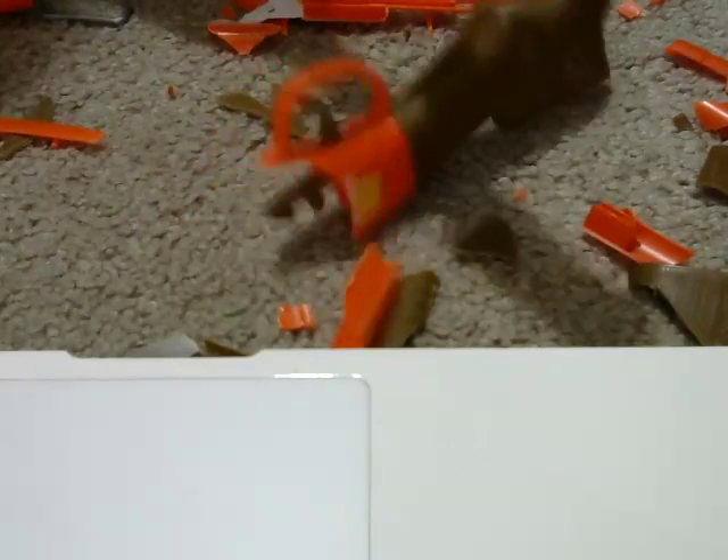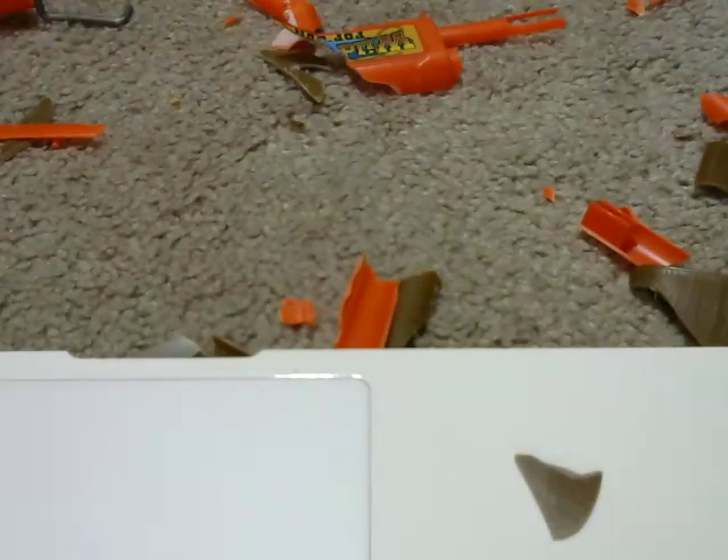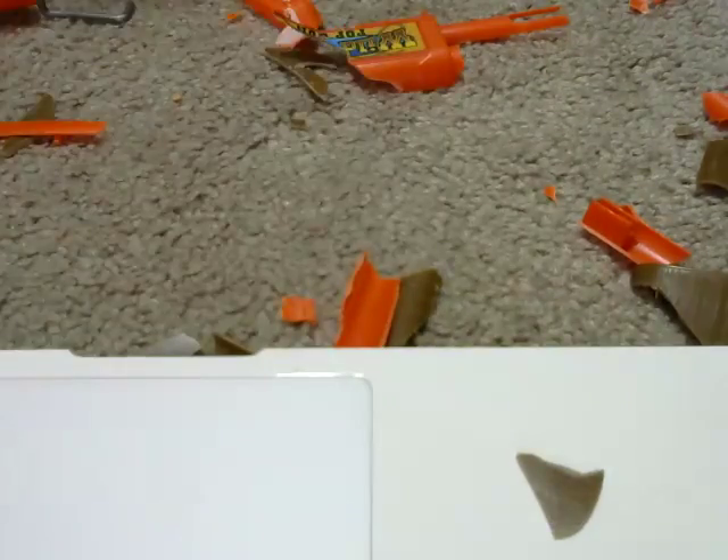Let me do it slowly so the pieces don't fly everywhere. Holy crap, it's going everywhere — this is such a mess! Oh my god, okay guys, that's enough. This is the trigger button. I'm done, guys. Thank you so much for watching. If you like it, be sure to click that like button, and if you haven't subscribed, subscribe right now. See you in the next video — peace out!